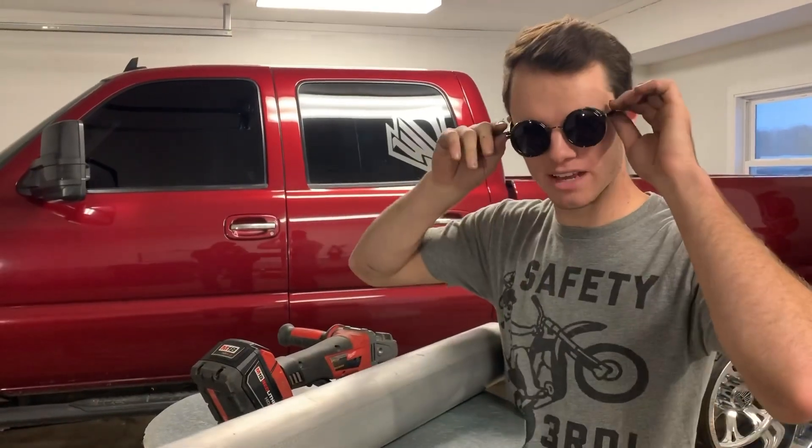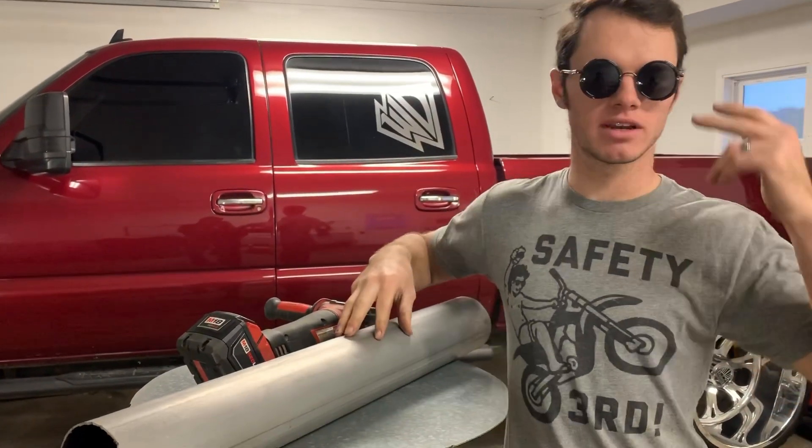Just to double check, you do have your glasses on, right? Because safety first here, and we wouldn't want any accidents to happen.